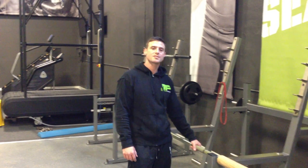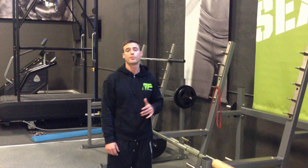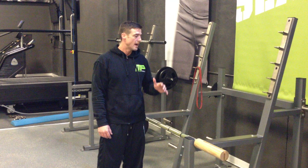Hey, what's up guys? Cory here, Video Log 18. I'm going to show you how to properly warm your shoulders up before you're doing your bench work, your speed work. First thing I'm going to go over is pass-throughs, and then we'll go into a face pull with the band.